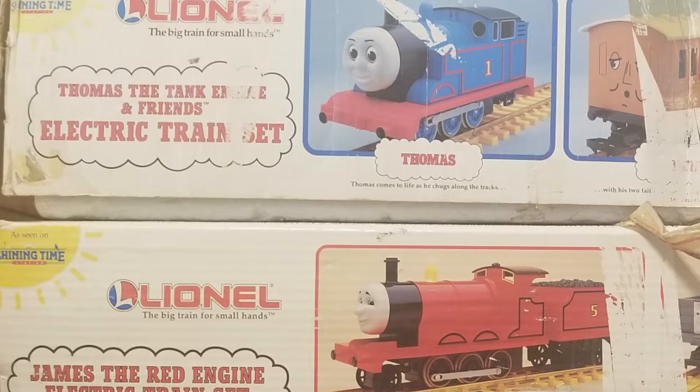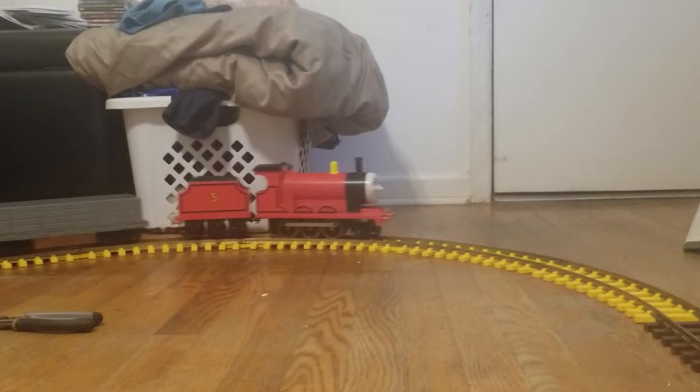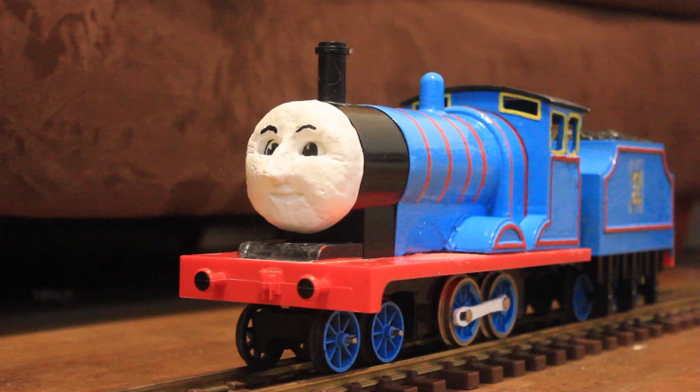Both Thomas and James came with a set of rolling stock — Thomas got Annie and Claribel, and James got two troublesome trucks. To make Edward feel truly complete, I decided that he needed some rolling stock as well.